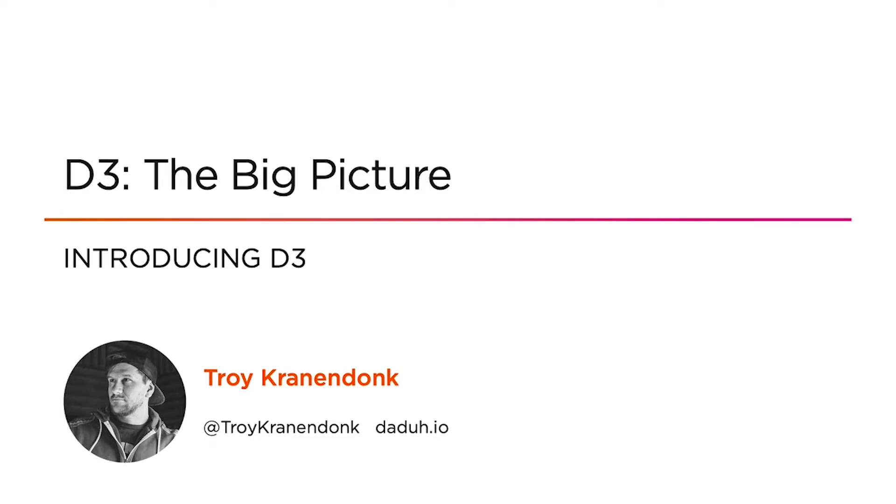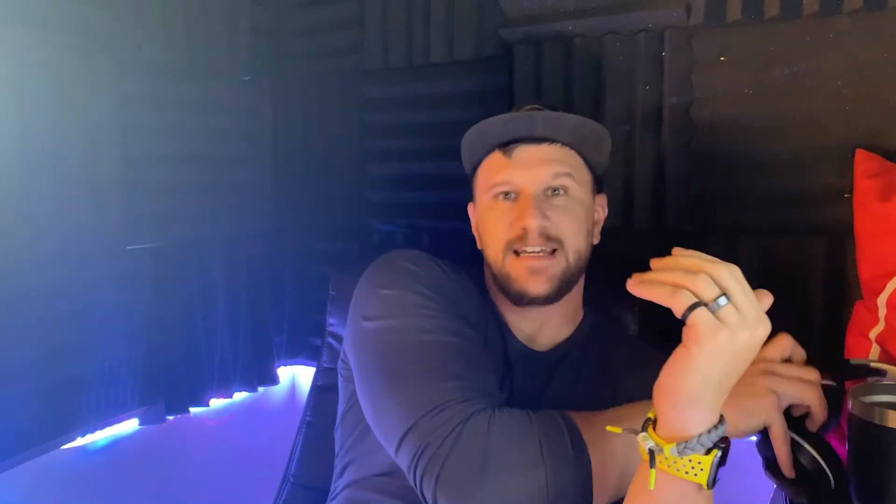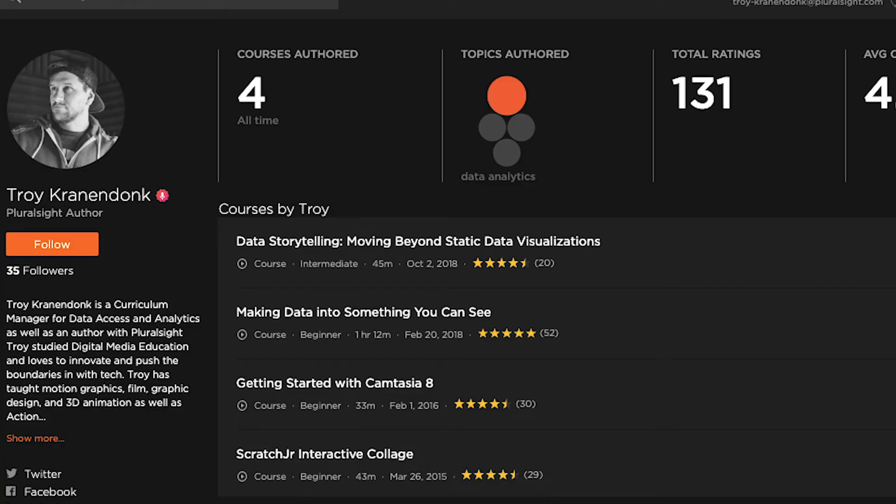It was a great workshop on data literacy, data visualization, and analytics. All I do every day is data for my job, which leads me to another thing I've been doing — my data course on D3. I make courses for Pluralsight. I started making creative courses for them, and then those got old and I got more involved with data, and now I'm making data courses. I have a couple of data visualization and storytelling courses, and I'm wrapping one up right now on D3, which is a very fun course to build.